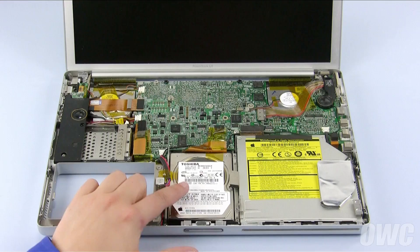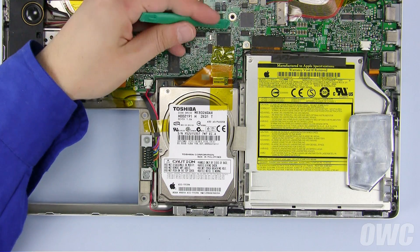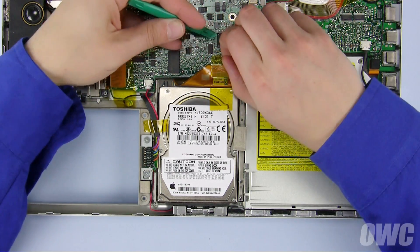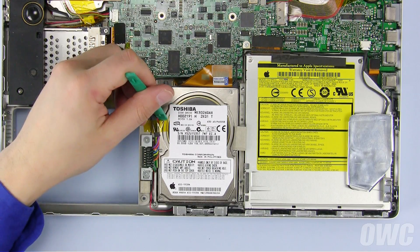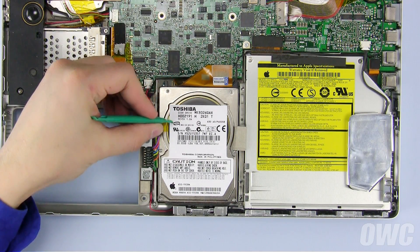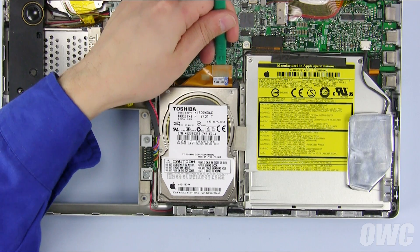The hard drive is located in the front center of the PowerBook. To remove the drive, first peel back the Kapton tape covering the drive cable's connection to the logic board. Set the tape aside so we can reuse it later. You can also remove the tape covering the battery cable if there's some there. You can now carefully lift the hard drive ribbon cable connector out of its socket on the logic board.